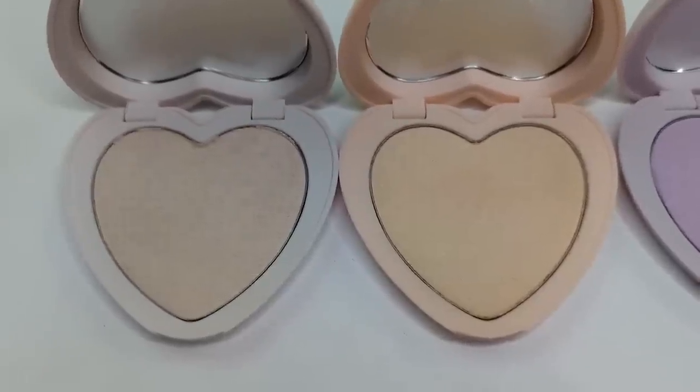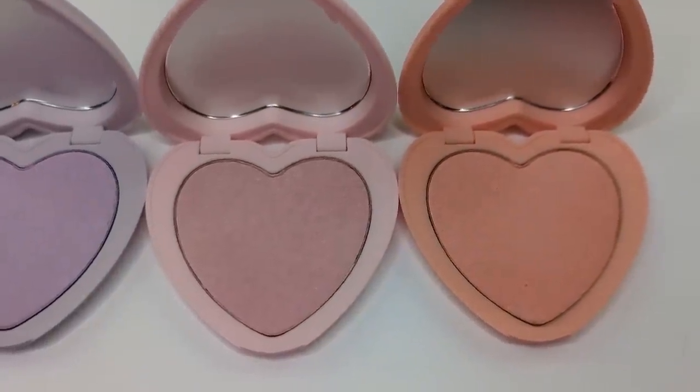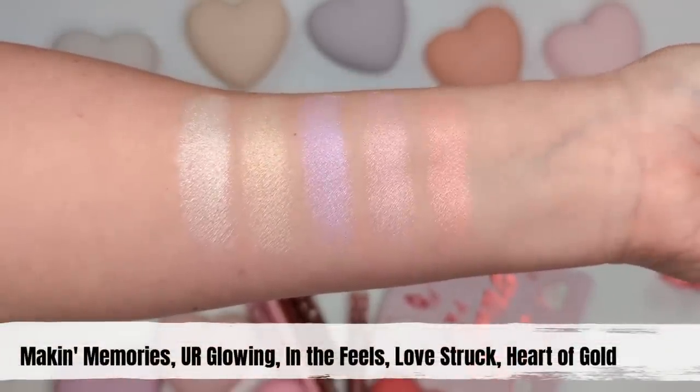There are also five new shades of their pressed powder highlighters in the cute little heart-shaped containers, just like the blushes. They claim a silky buildable formula that melts into your skin for a luminous highlight. The shades range from icy white to lavender, pink, peach, and a pale golden shade. I'm trying the white one called Making Memories — it really pops and applies so easily. It gives a really beaming, pretty shiny highlight. If you have texture in that area it will highlight it, but if you like a glowy highlight these are very effortless.